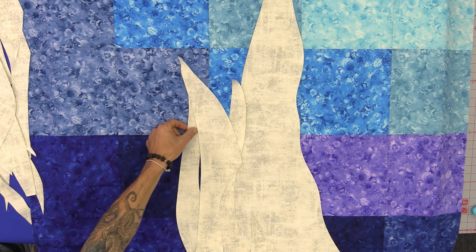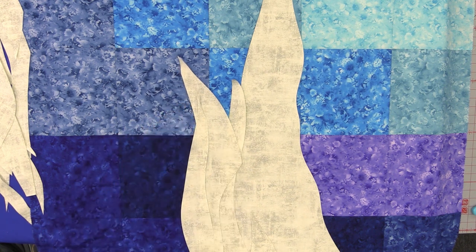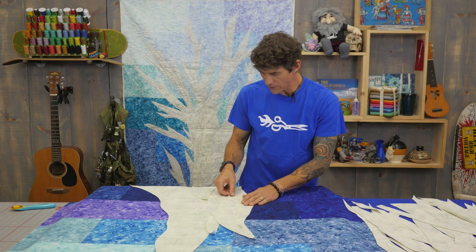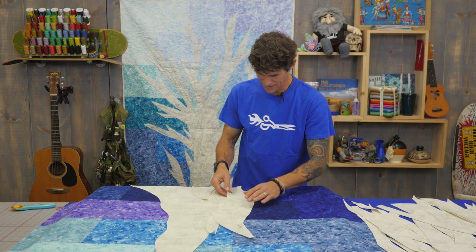So I just keep looking for these bigger pieces and I can lay them in. Now here you're going to see that straight edge come across — I just want to point that out. Maybe I'm going to lay it like this to make some of those straight lines go away.